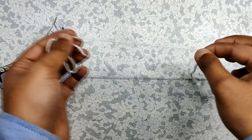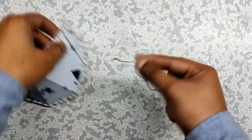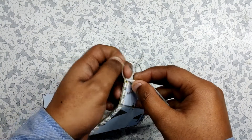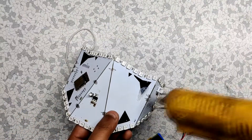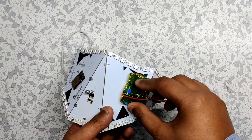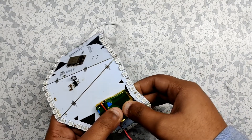To finish this mask project, I added an elastic cord on both sides by tying them up in the square slots provided. After this, I glued a 400mAh lithium polymer cell to the mask — you can also use a smaller lipo cell instead of this big one.